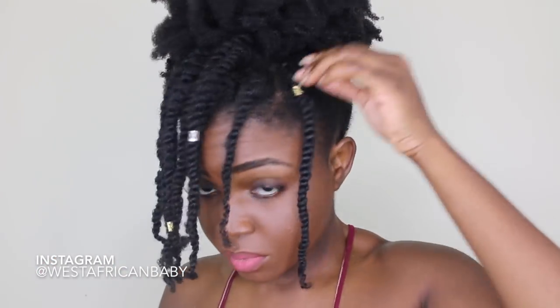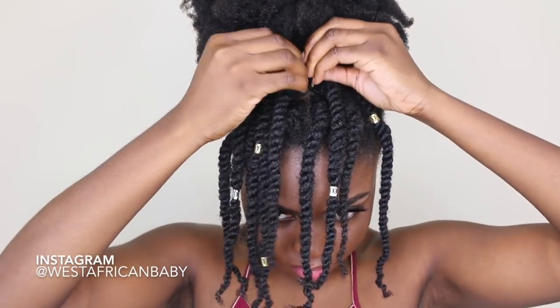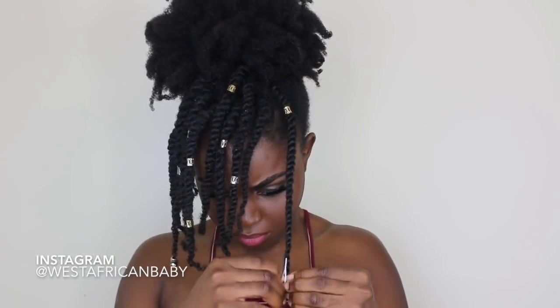Fluffing with the pick helps give your puff a lot more volume. That is basically how you create this style — you can literally do this in under 10 minutes, it's so easy and quick. I'm just adding some hair jewelry; I'm going to add some beads to the two flat twists that I did.